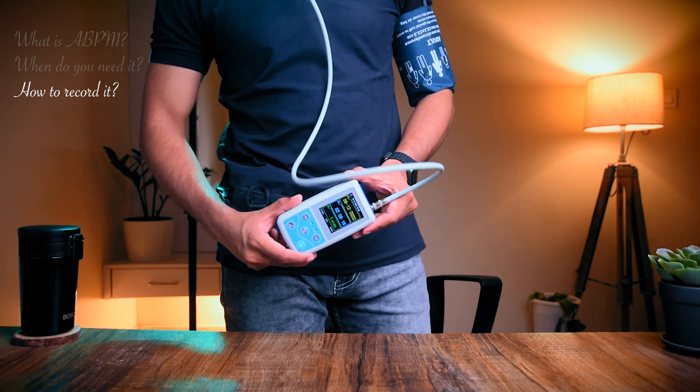The machine records blood pressure every 30 to 60 minutes as per the settings, and it's recorded throughout the 24-hour period. Please do not switch it off at night, as night readings are equally important. Because the test is carried out to find out what your normal daily blood pressure is, it's important to carry on with your normal routine and do all the things that you would normally do.